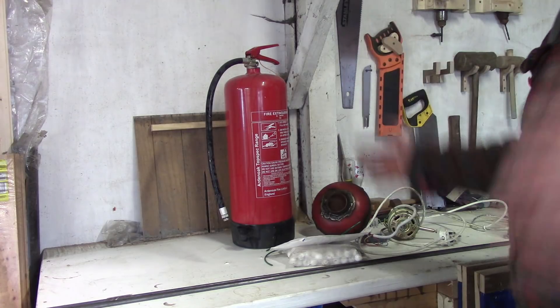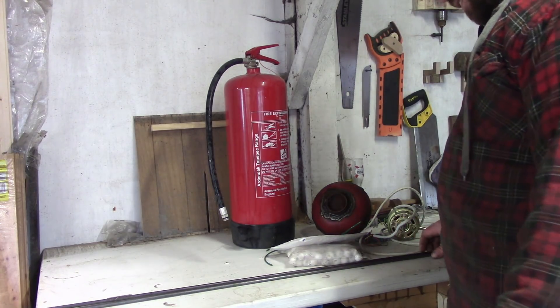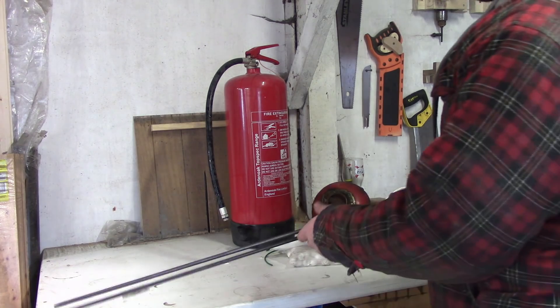Turbo Conquering Mega Eagle. How are you doing folks? Today I'm going to be making a ball mill.